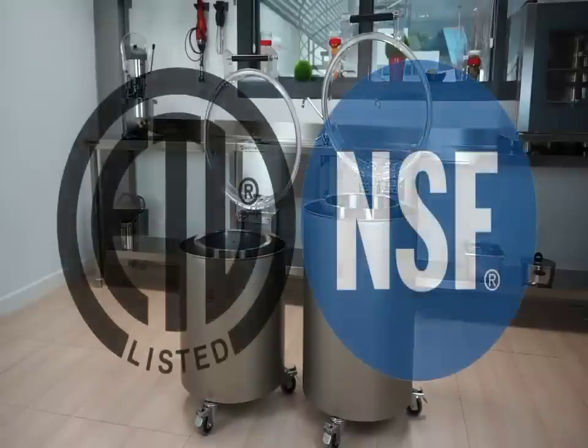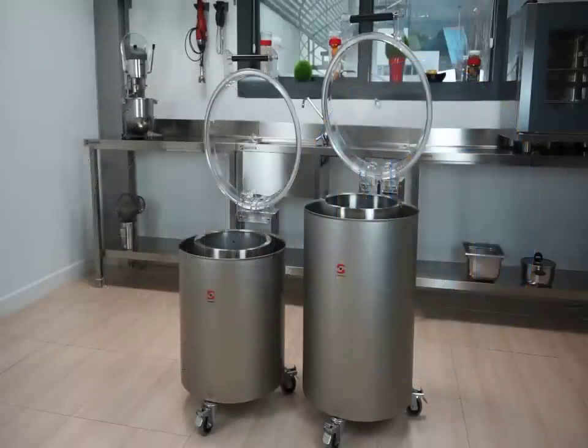With ETL and NSF listings in process, SAMeC salad dryers comply with all the necessary safety and hygiene regulations of the market.